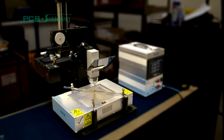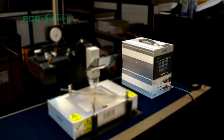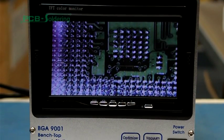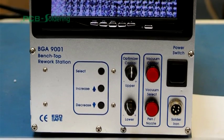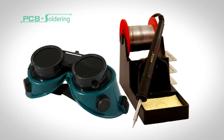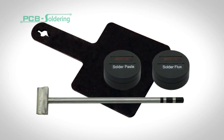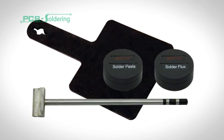The SI BGA9001 is supplied as two units: the main rework station itself as well as the control unit. This houses the LCD screen for the split vision alignment system, the infrared control unit, and the vacuum pump. The package also includes welding goggles, a 70 watt soldering iron, tip with heater cartridge, soldering iron holder, heat resistant pad for quick solder tip changing, solder paste and flux.